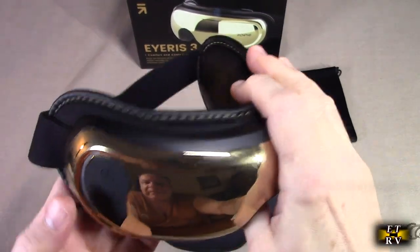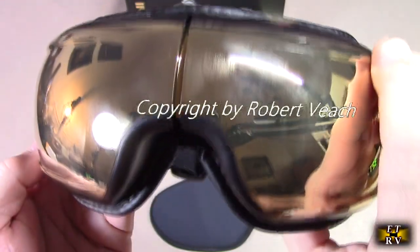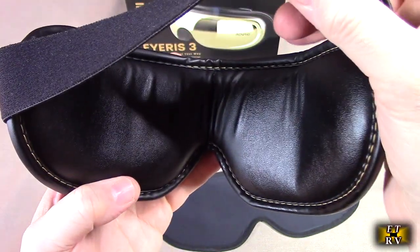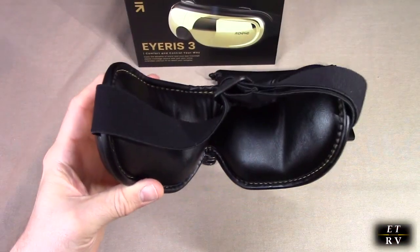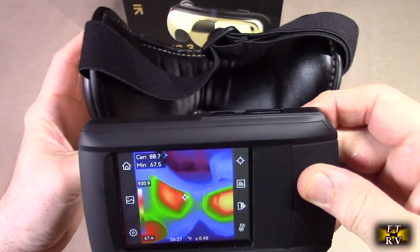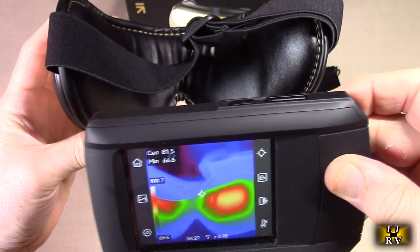I'm going to hold the power button down. You heard it say 'air pressure plus heat.' I can feel it warming up — it feels really good. I put it on my eyes and wow, it feels really, really good. I love the way the pressure moves in from the eyes and out towards the temple, and it feels really nice and warm. I have a thermal video camera here and you can see the heat section by the eye — a really nice feeling.